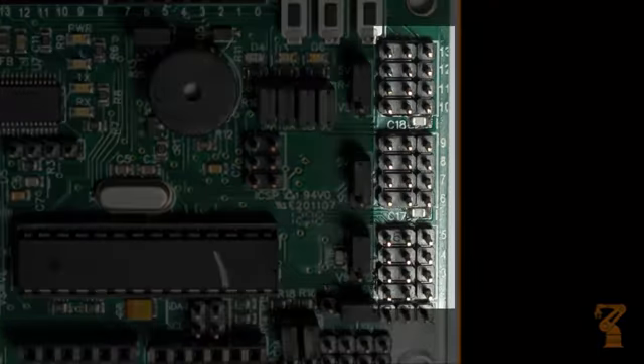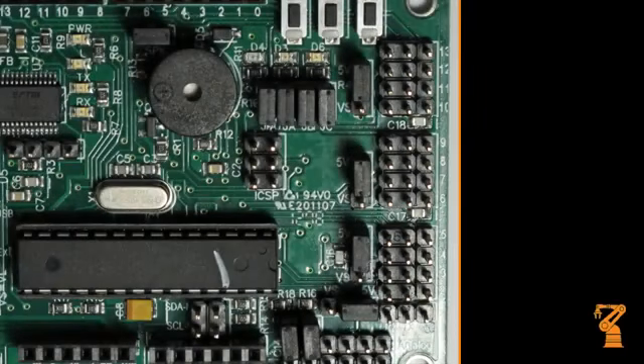This is where you connect your servos, motor controllers, sensors, etc. to the microcontroller. Use caution when connecting anything to the I/O bus. Never connect anything while the power is on. The outside row is ground, the middle row is power, and the inside row contains the I/O pins.